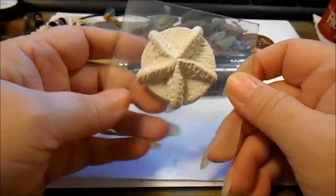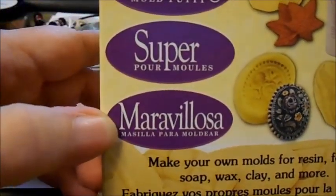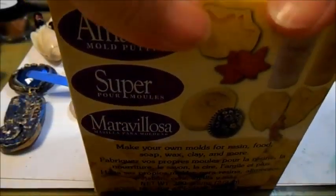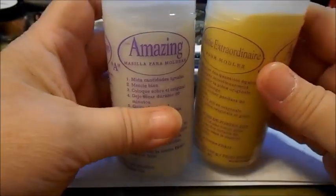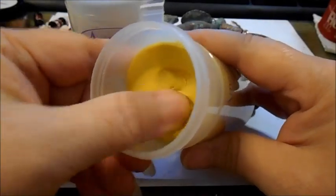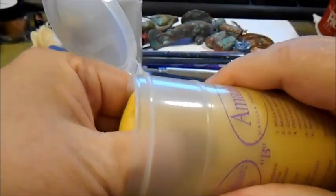Here it is out of the oven. And what I'm going to use to mold it with is some Amazing Mold Putty. This is available at most craft stores, even online like Joann's or Michael's online. You can use your half-off coupon and get it quite a bit cheaper. It's a 1-to-1 ratio, and it's got kind of a thick pudding consistency.